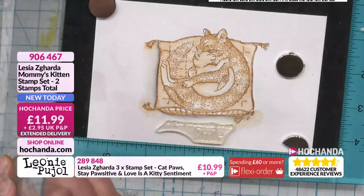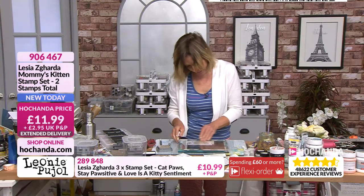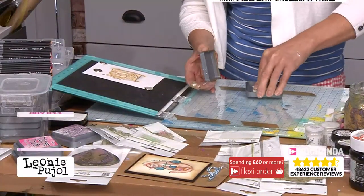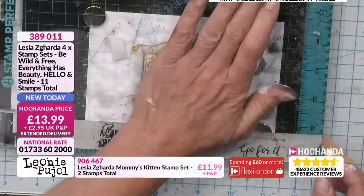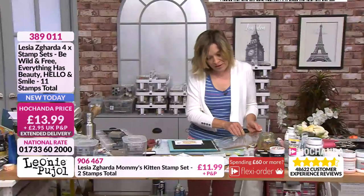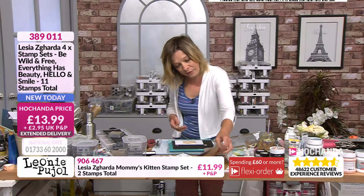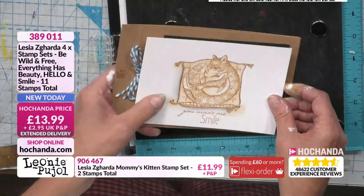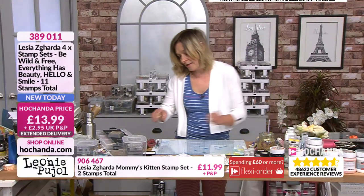I'm going to stamp in the brown again because it looks so warm — it's such a warm color, and for the kitties it's really nice. Look at that — really beautiful. That's how to do a very quick and simple card: matte and layer it just like that and it will look beautiful. If you want that one you need to check your baskets out — it is so busy.